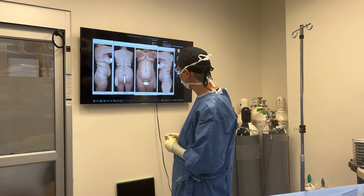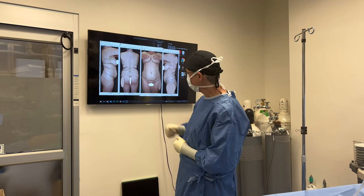Welcome back to the OR. Up next, we're doing a level 360 lipo on the same lady. BMI, I believe, of 26.